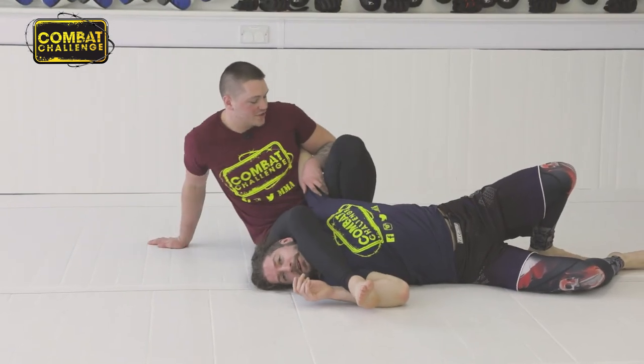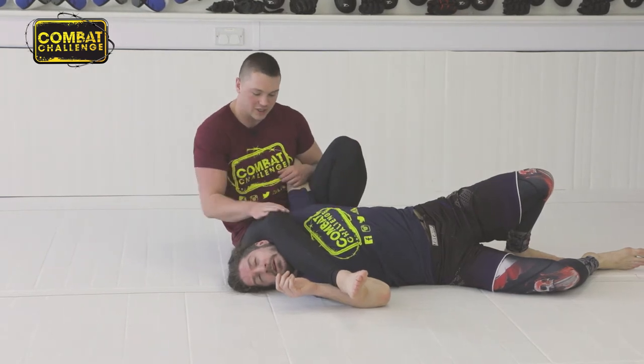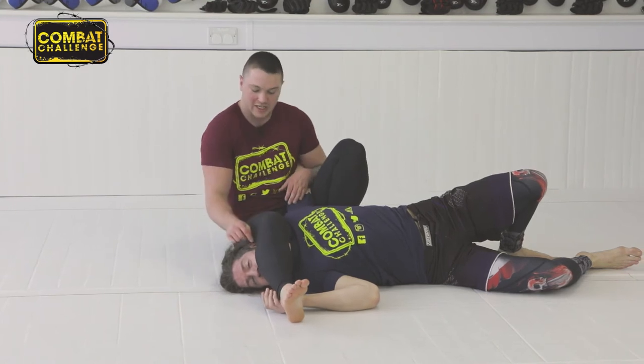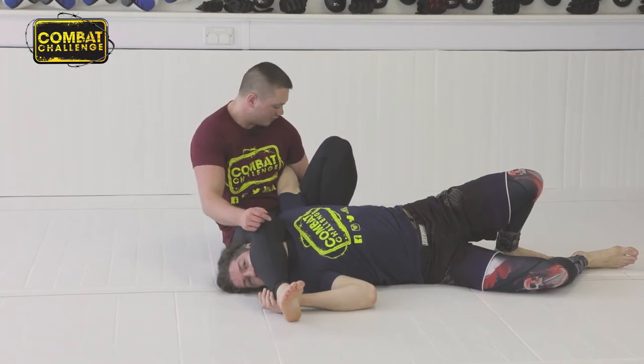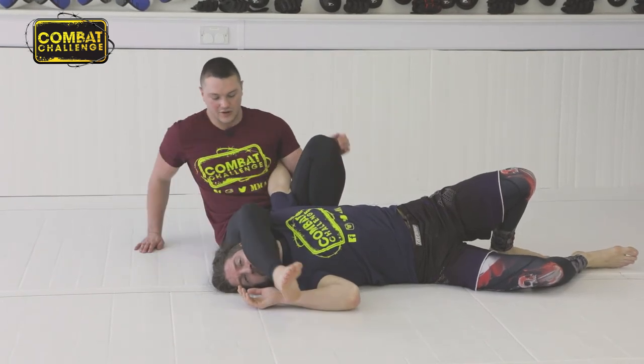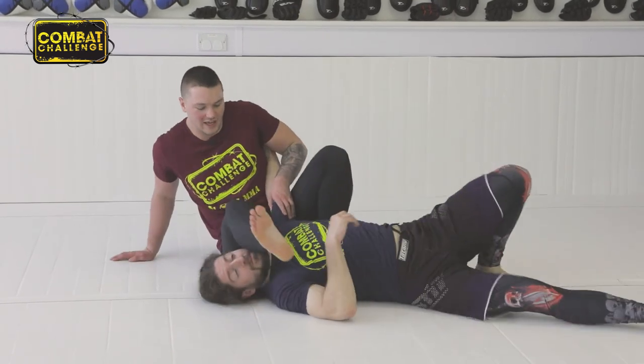So we're in here. What I need to make sure is this leg needs to be tight into the side of his body. This thigh — so your hamstring — wants to be pushing against his jaw there. I've got this hook and I'm just leaning back, applying there. So if I don't have this leg, he's going to turn into me. That's why we push on the head.